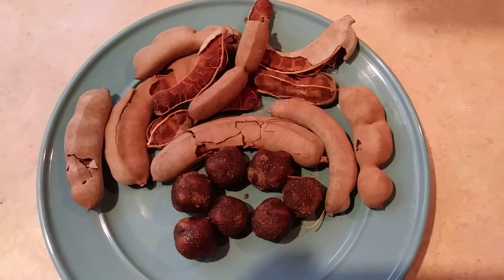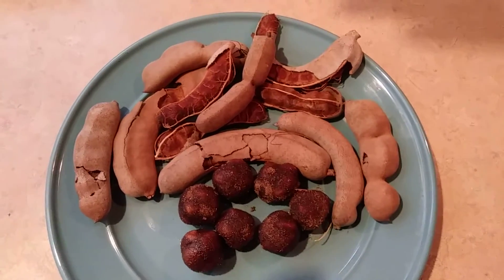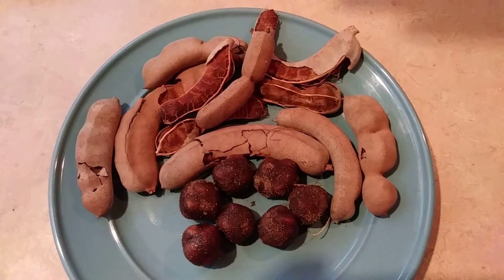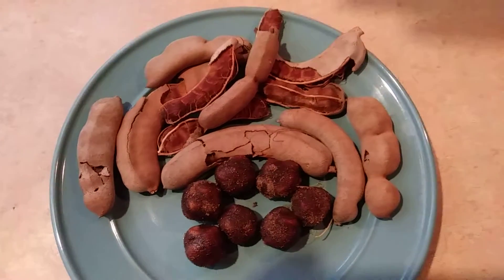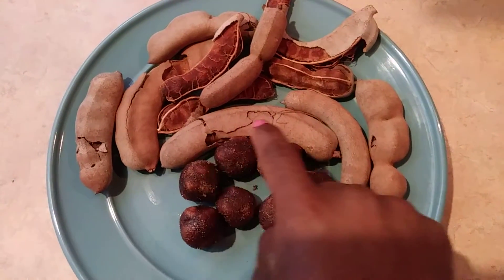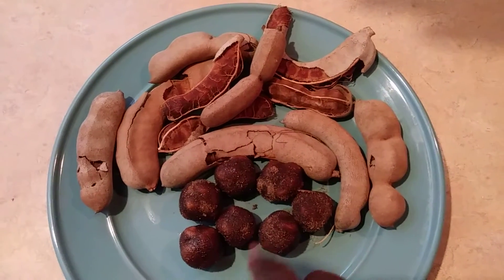But a lot of the time this can be sour, depending on where you are and what type of tamarind tree you have in your backyard. This can be sour at times, and the way they would get us to eat the really sour tamarind is that they would make it into a ball, just like what you're looking at here. These are tamarind balls, okay? And I'm going to tell you guys how I make these in a second.